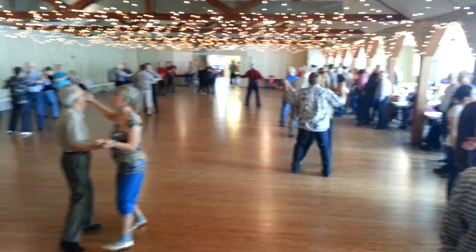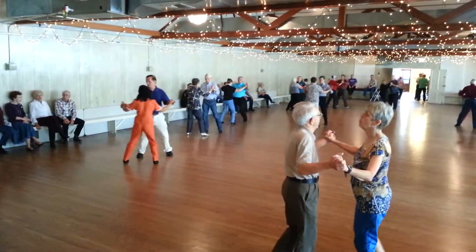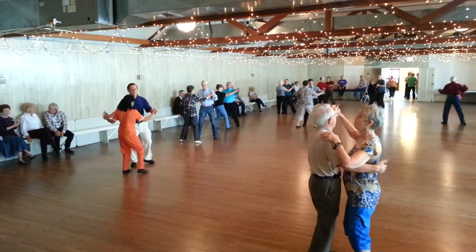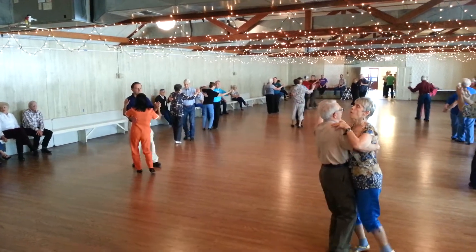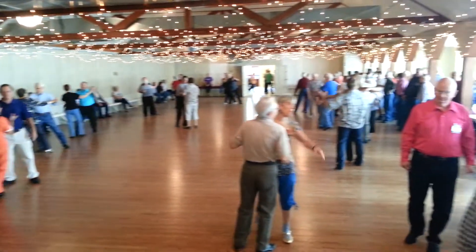Balance left. Canter. Balance right. Canter to close position. Step forward to a right lunge and hold. Good job. Thank you.